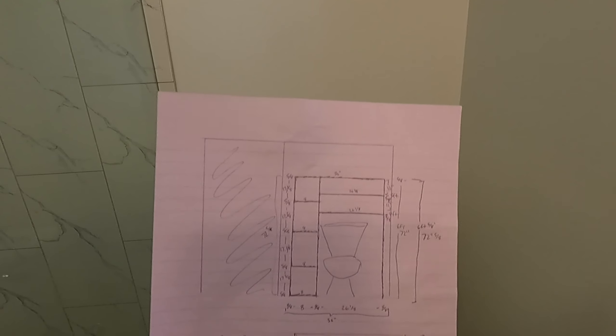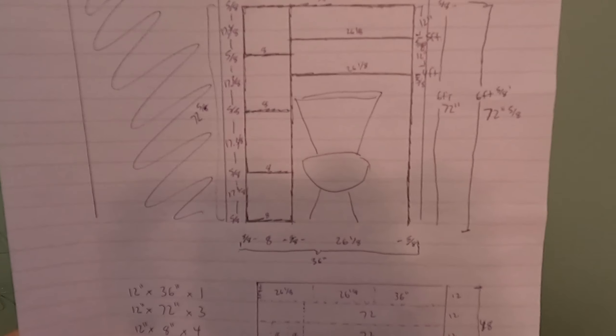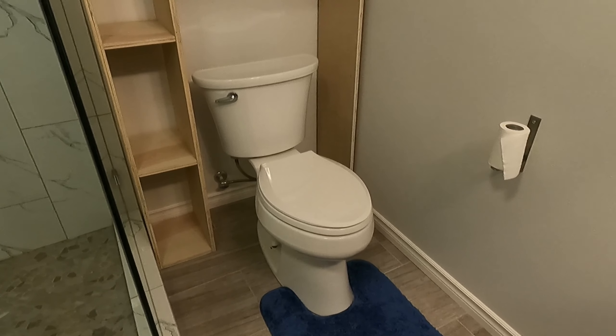This is my basement bathroom. As you can see I have a lot of space over my toilet. My wife encouraged me strongly to draw some plans and create this custom over the toilet shelving unit.